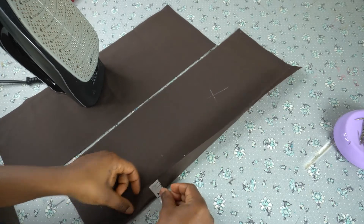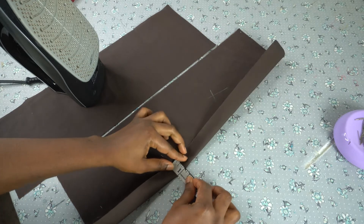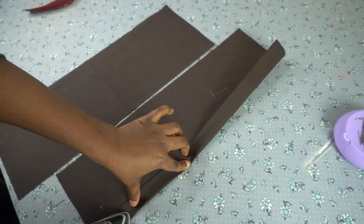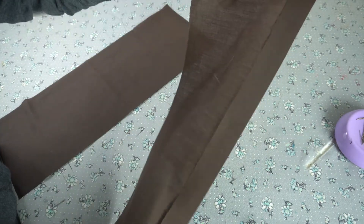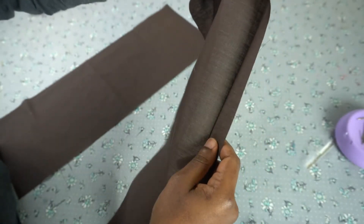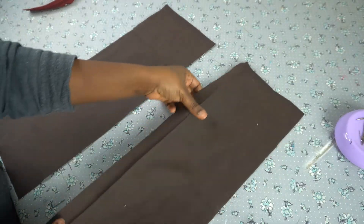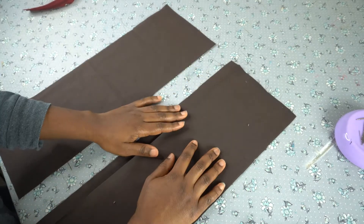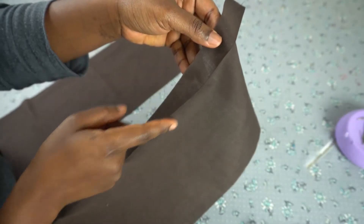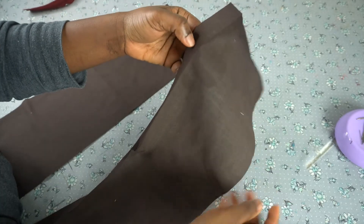Measure one inch like this, then use your iron to press that down. After doing that you have something like this. Then turn your fabric back — now you can see you'll be placing your zipper at this crease line. This is much better than marking the upper part of your fabric with chalk.